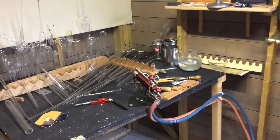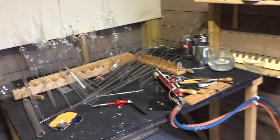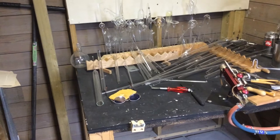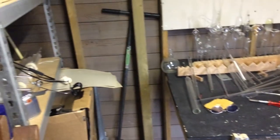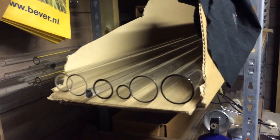Hi everybody, this is a little update on my workshop. I'm showing you the workshop as it is today, November 2014. As you can see, there's more space on the left side, which is great for holding bigger tubes because otherwise you get into trouble. This is my glass supply, which is a little bit weak at the moment but it's okay.